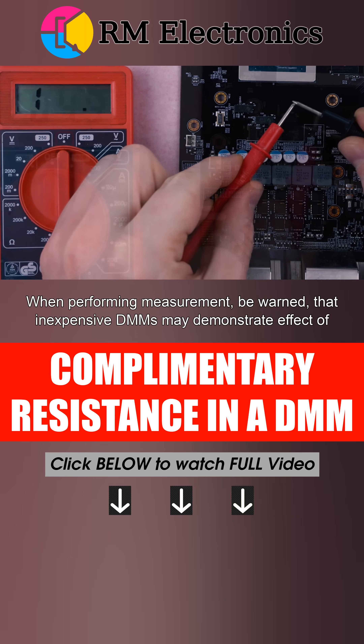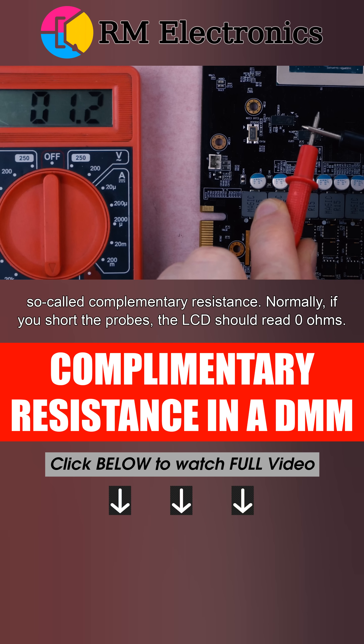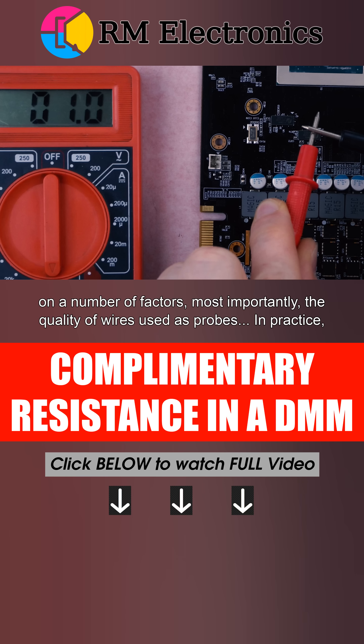When performing measurement, be warned that inexpensive multimeters may demonstrate the effect of so-called complementary resistance. Normally, if you short the probes, the LCD should read 0 ohms. However, a cheap multimeter, as we can see, displays a different value, which depends on a number of factors — most importantly, the quality of wires used as probes.